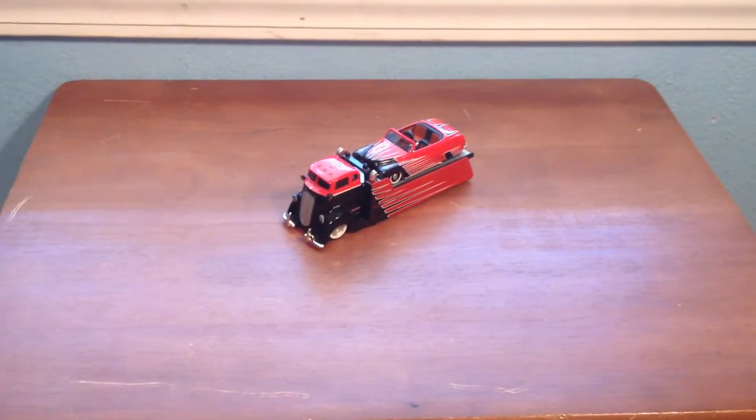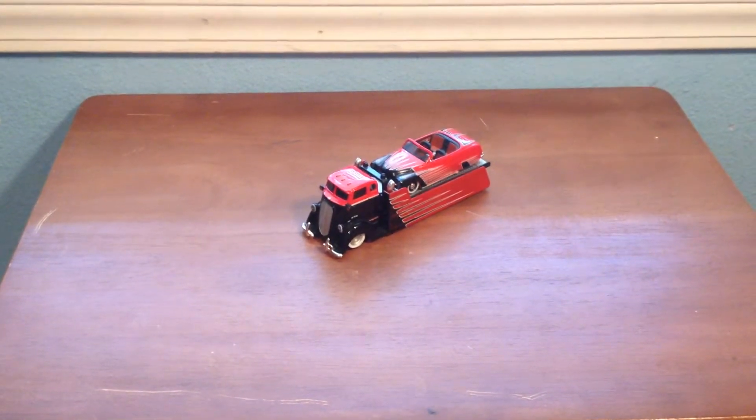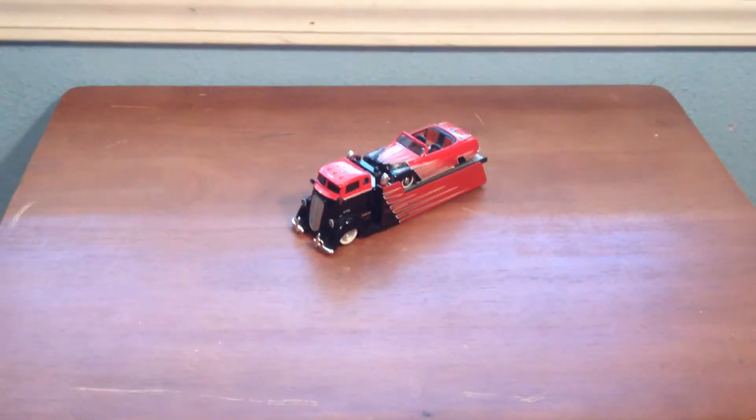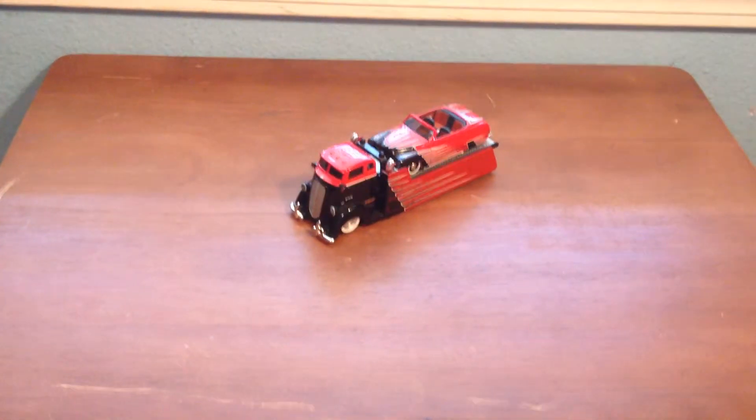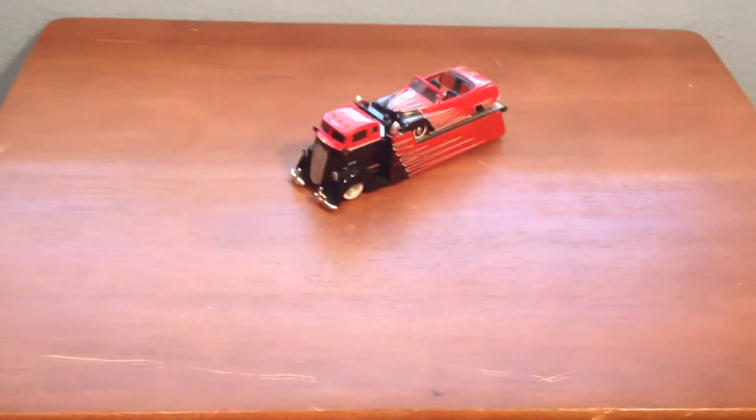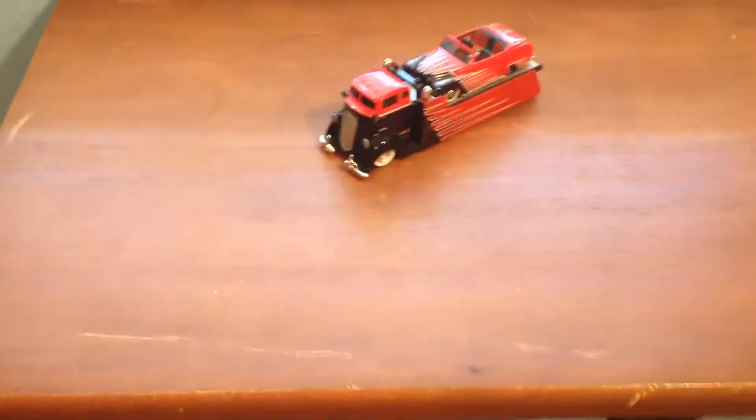Hey guys and welcome to another random reviews video. Today I have a pretty old thing that I've had for a few years now.